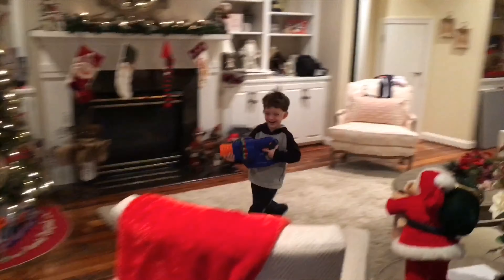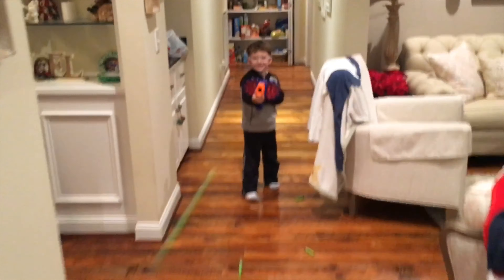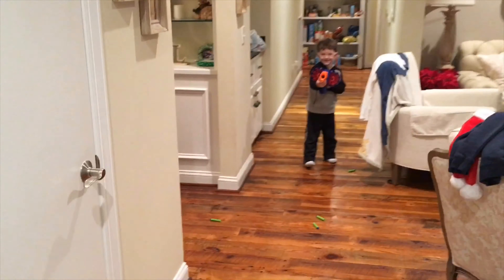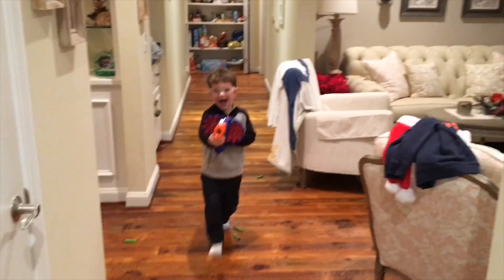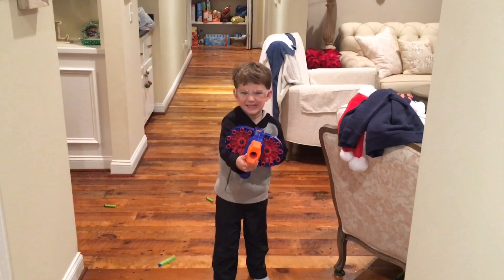Ow! Back up! Back up! Ow, ow, ow! Ouch! No! Ow! Yo, that thing shoots hard.